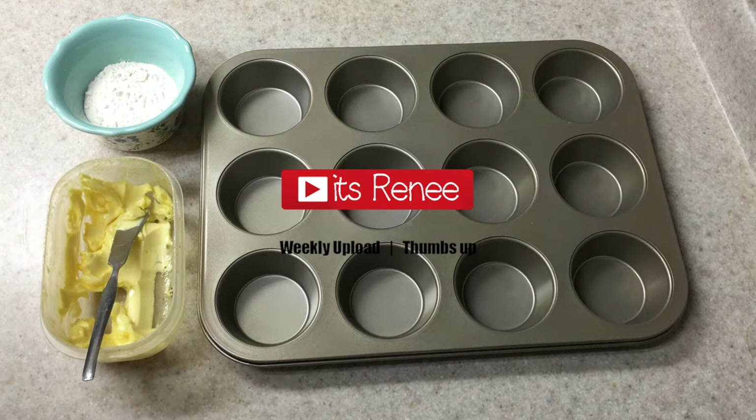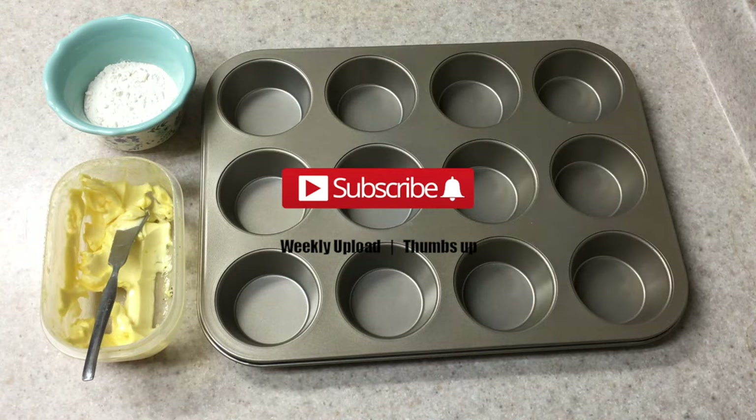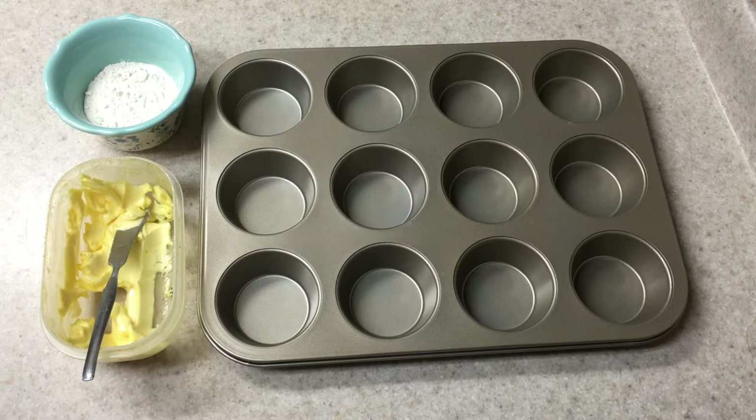Hey guys, it's Renée. So today I wanted to find out if you could bake cupcakes without cupcake liners.